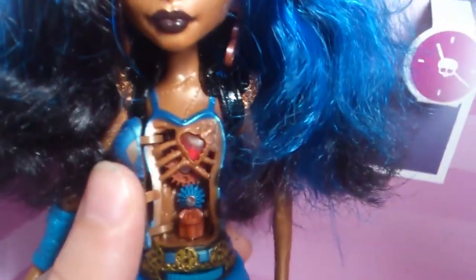Her top is actually painted on, which is really cool I think — a lot of detail in there. And then when we spin this here, it opens up, and the vampire's heart goes off.